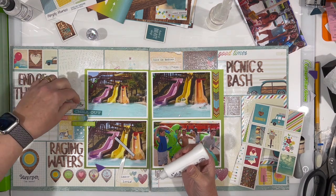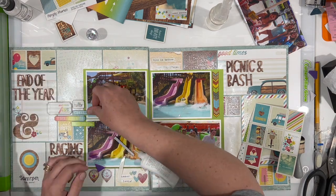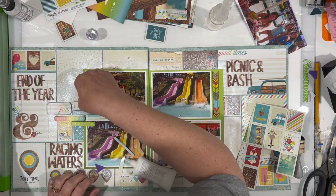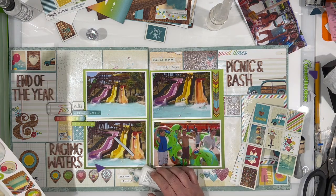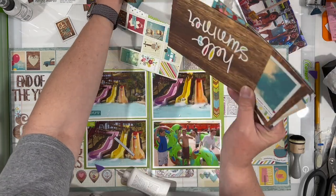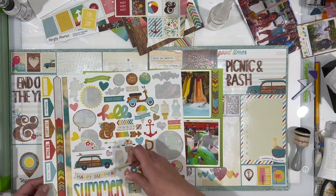I actually was going to use more photos than this, but I ditched the one of the two boys outside of the water. It was a photo of my nephew and their friend, not my son. I said okay, I'm going to edit that one out and not use it. I'm liking this much better anyway because the photos look like they all go together and that one didn't - it didn't have any color or anything. It was kind of boring.